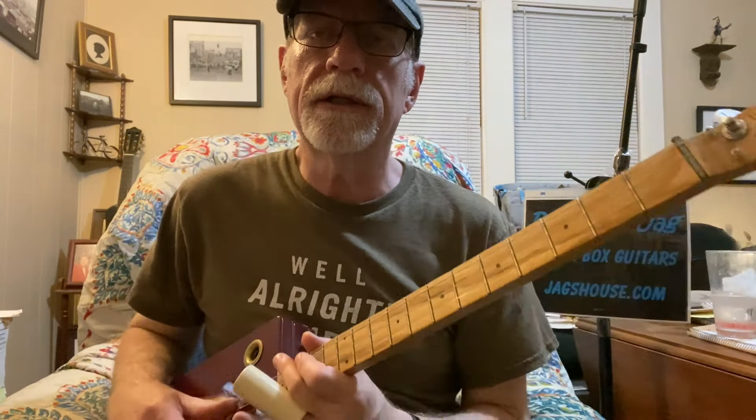I sat down today after I had some lunch, picked up my guitar and my slide, and I thought, let's just jam. And I thought, let's just do some kind of free-form slide lick lessons.